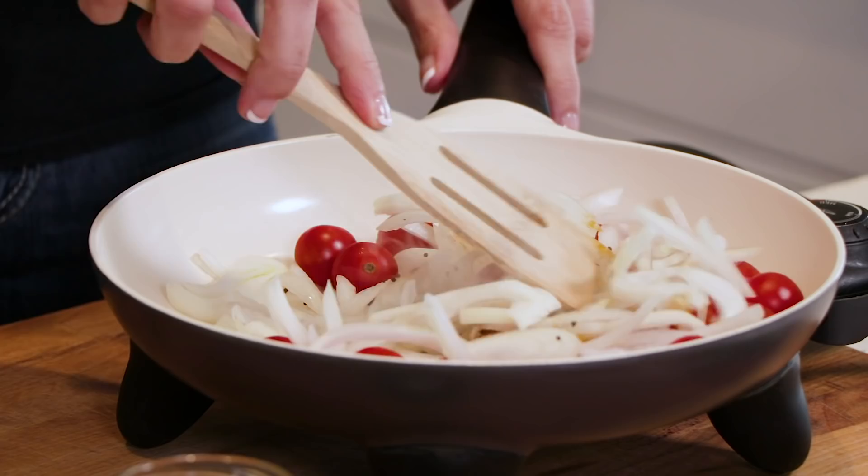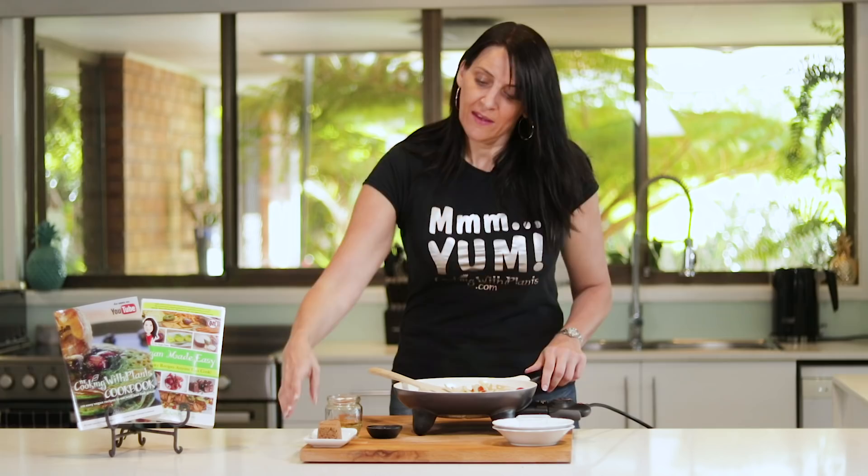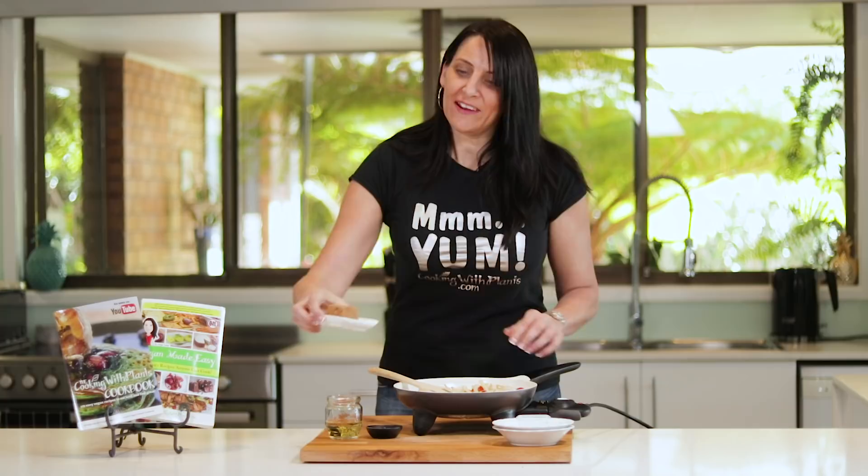Next I'm going to add in some brown sugar. You could also use coconut sugar, or if you want to avoid sugar altogether, just add some dried raisins — that will work perfectly too.